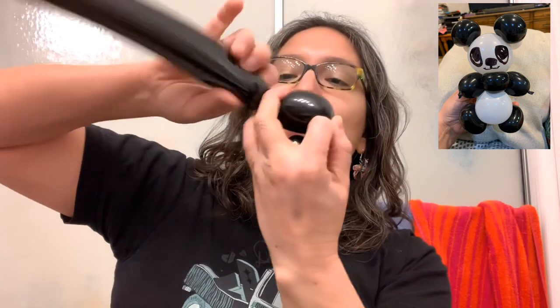First, grab the black 260 balloon and inflate it leaving a nine to ten finger tail. You're gonna start by making a three finger bubble and tie it. Then squish the air — maybe just about three fingers — and make another three finger bubble and tie it. Don't get rid of the air in the 260 yet because we're gonna do this again.